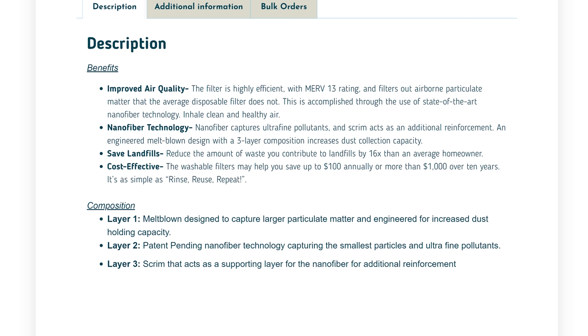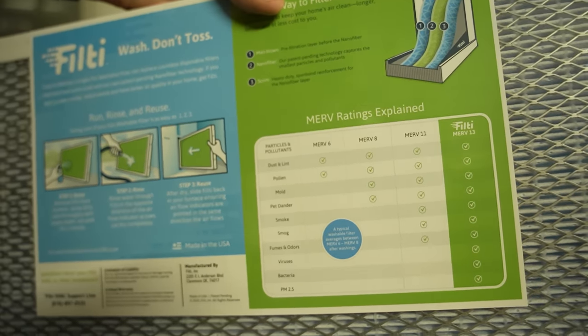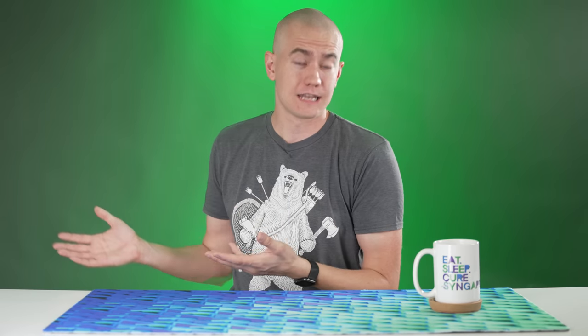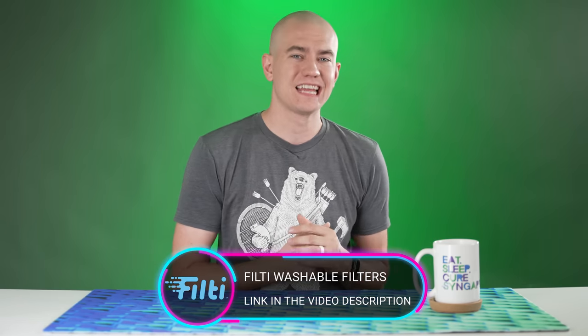On average, a Filty washable filter will save you $100 a year opposed to buying a disposable filter every three months, and Filty's washable filters are good for two full years. Filty initially sponsored us when we were still living in Florida, and when I installed their filter in our HVAC system it made a world of difference. I didn't have it long enough to wash it because we ended up moving to PA, and the filter they gave me doesn't fit in our current HVAC system so I had to buy another one. But it's going to last through those eight washes, through those two years, save me money, and make sure I have clean air. If you want to check out Filty, we'll leave a link in the video description. Big thanks to Filty for sponsoring today's UFD Tech video.